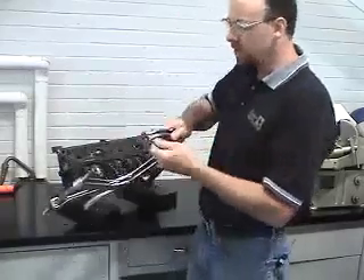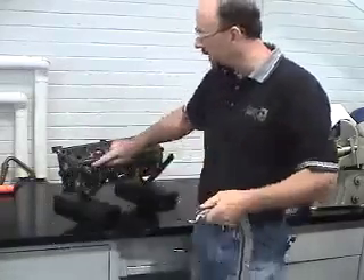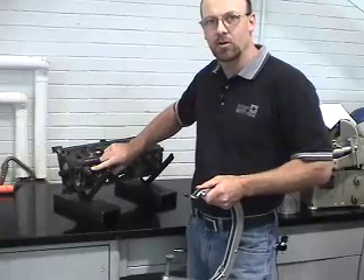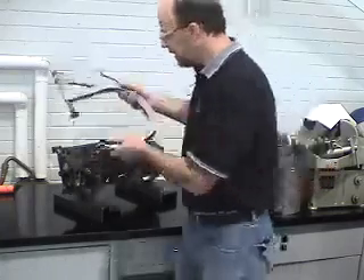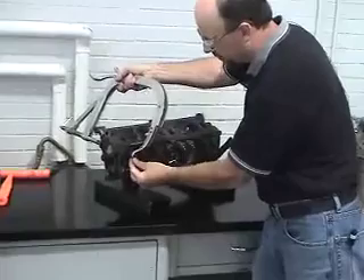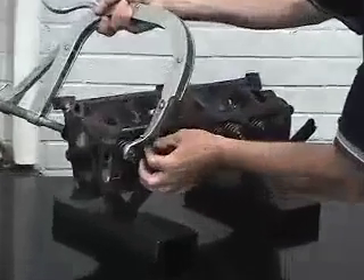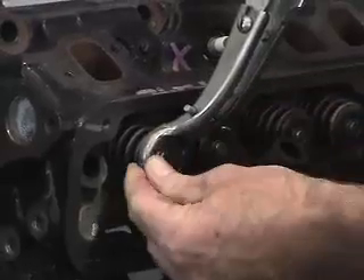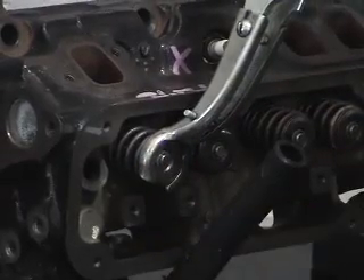The first thing we need to do is adjust the yoke so that it fits correctly over the valve spring retainer or valve spring retainer rotator. We're going to take this apparatus and check to make sure that it is in its correct position and tight enough. I'll tighten this up a little bit so that it sits correctly over the spring so it can safely be removed.